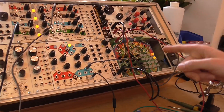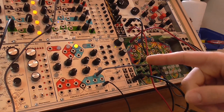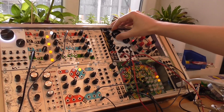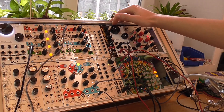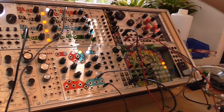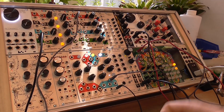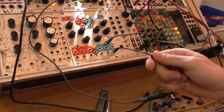Now I have the Dixie running into the VCA matrix of 4MS and have it controlled by the pingable envelope generator. It sounds like this, and into the division input I run the clock, so if I turn up the signal I can change the divisions to where I want them to be.